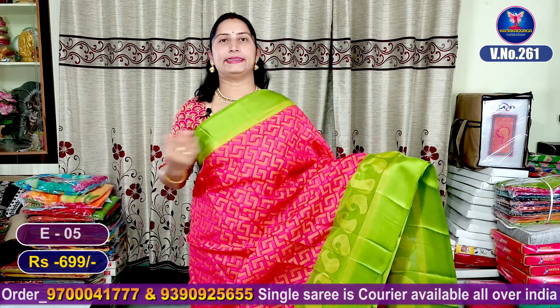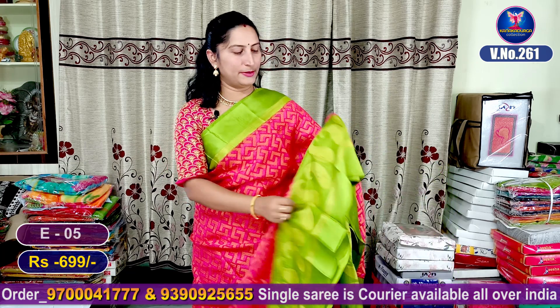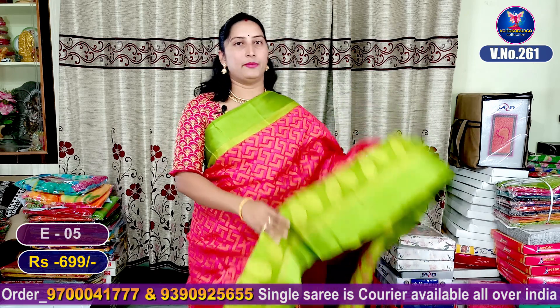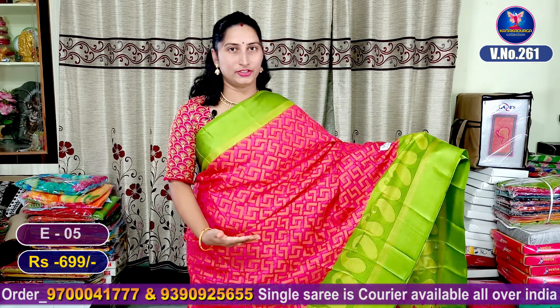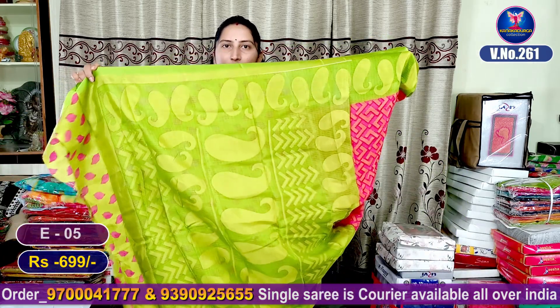Our next color combination is pink and parrot green color combination. It is very beautiful. We have steps for this. We have the contrast borders and the middle part. We have the weaving and contrast. We have the contrast blouse.